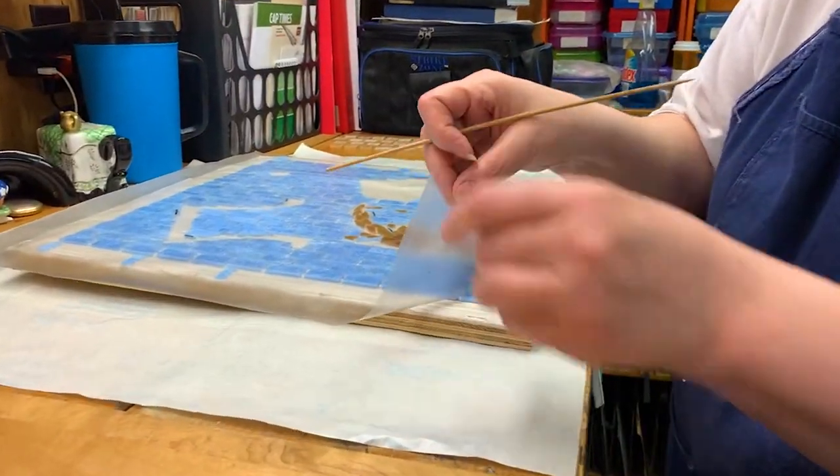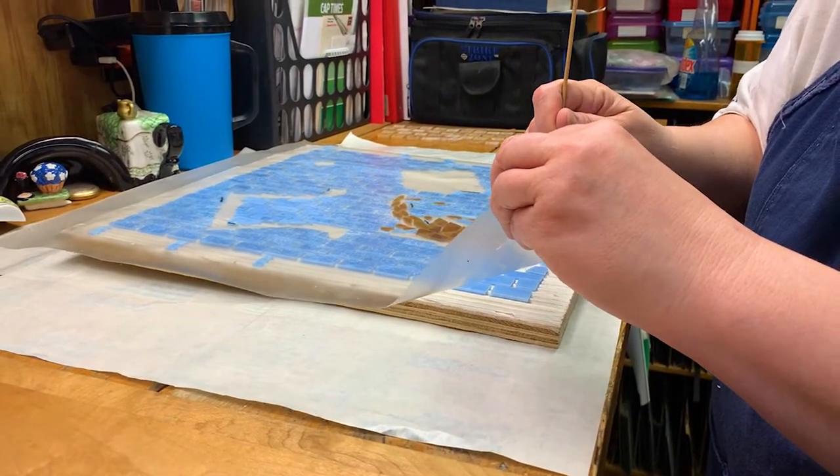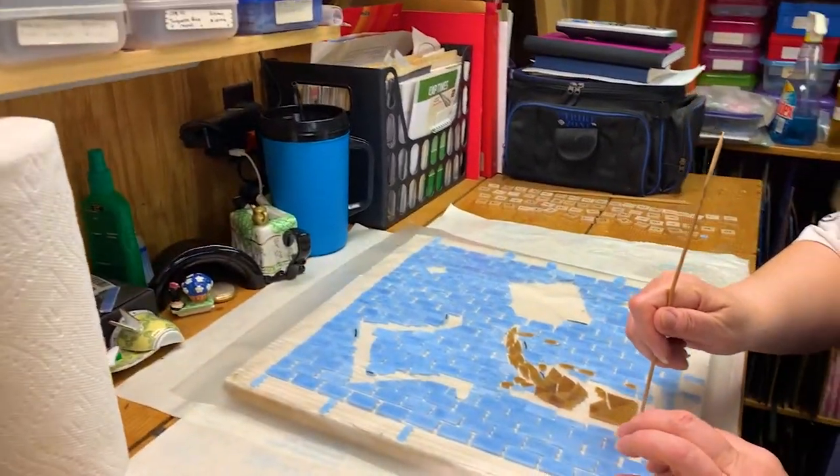So now I'm just going to start peeling off the contact paper, and as you can see, sometimes pieces start to come off. So I'm using my very highly technical tool of my bamboo skewer.